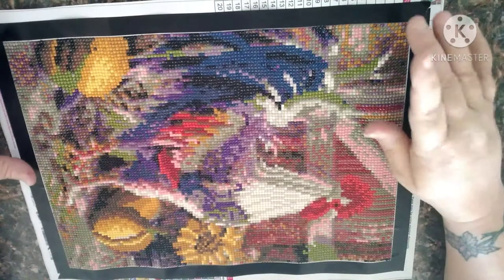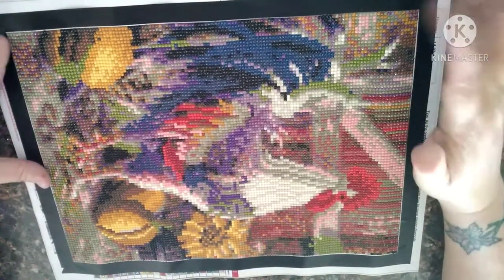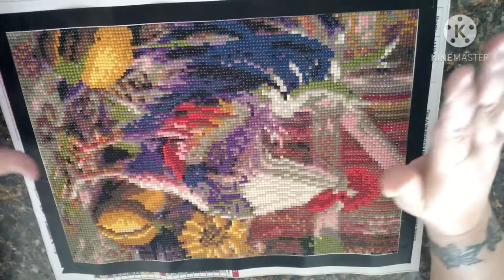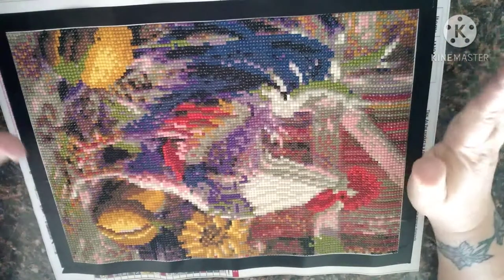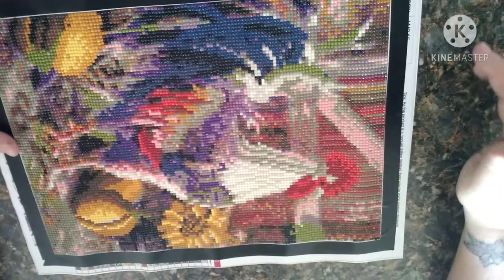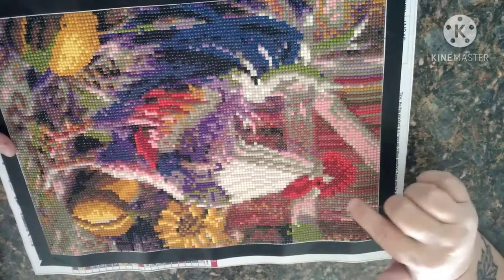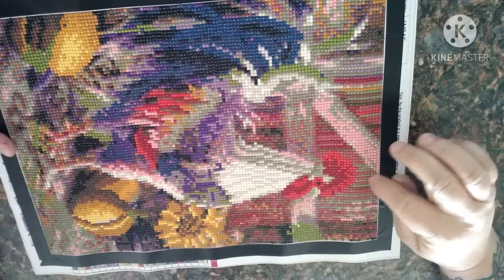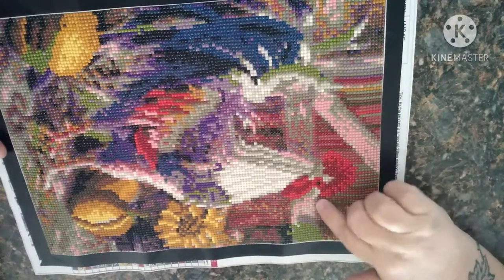This one only took me a couple days to do. It was very heavy confetti, as you can tell. I like it and I don't like it — well, I do like it, it's just a couple of things I don't like. For instance, here on the rooster you can't even see his beak, so that was something I didn't like.